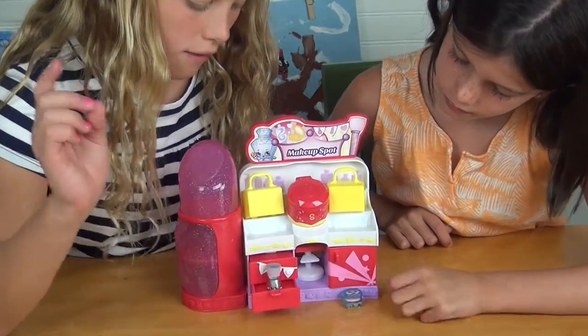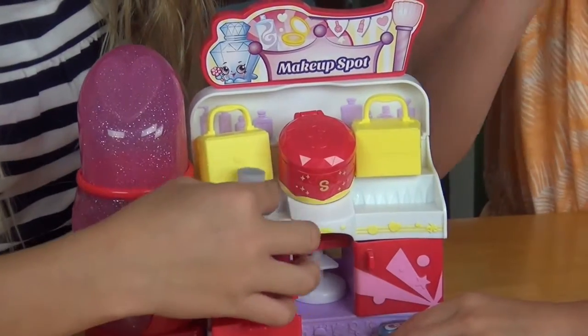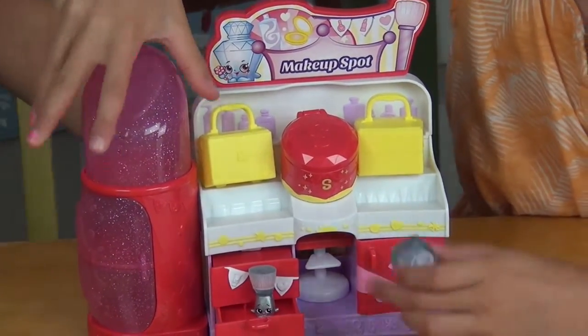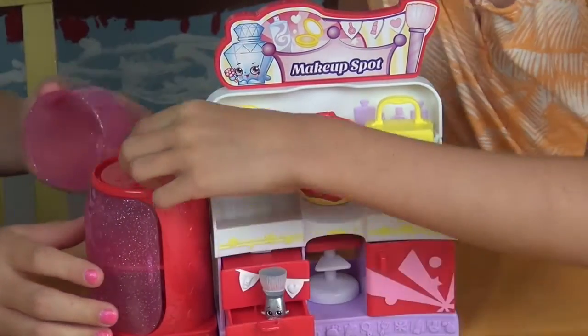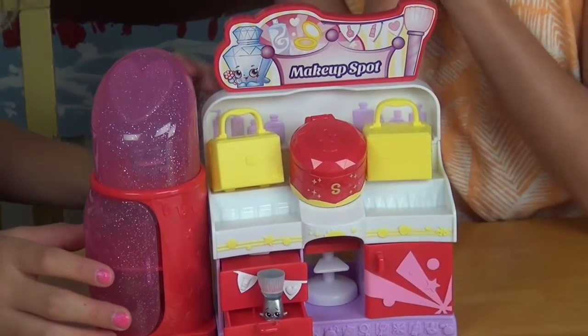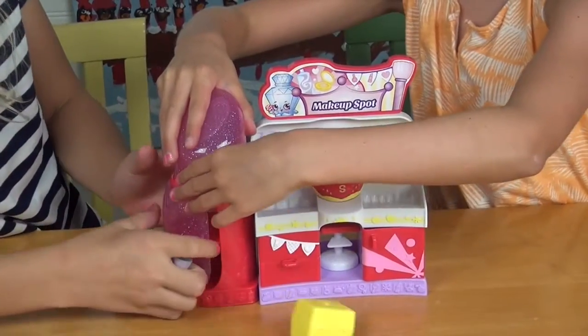You can put your Shopkins on the stair-like drawers, or they can use them as actual stairs. You can put your Shopkin in here if they want a private place to do their makeup, or you can display them out here too.